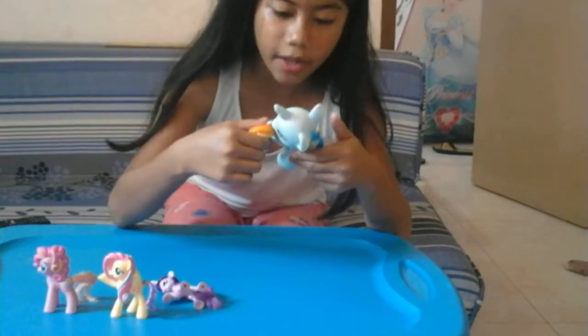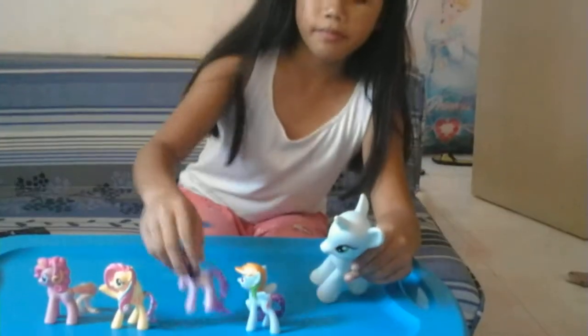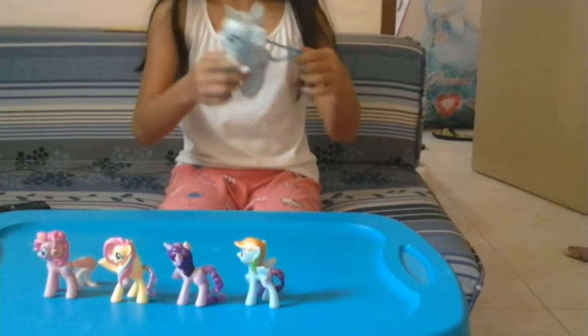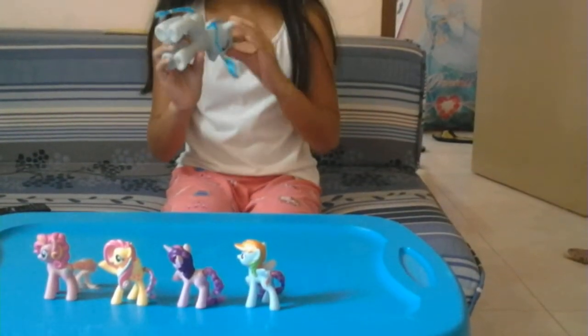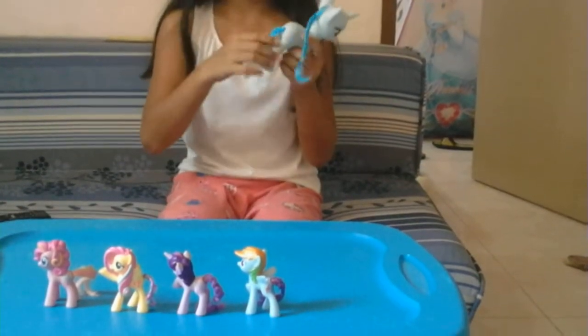They are not like this — they are totally the same colors, but Rainbow Dash has a light blue, but this one has a white color on it. And it has blue hair and a blue tail.